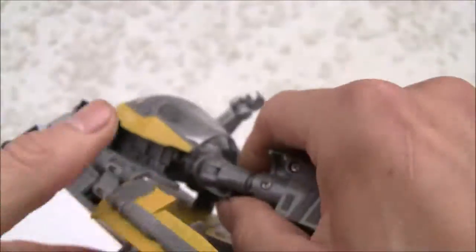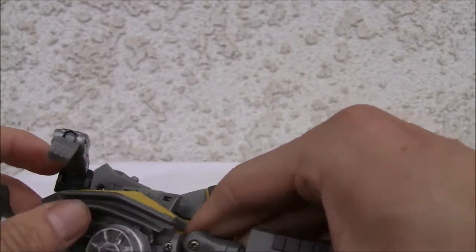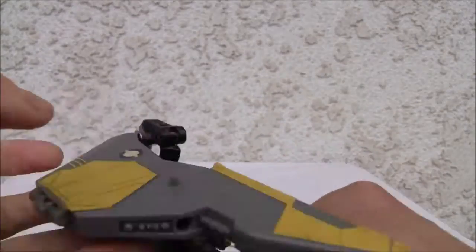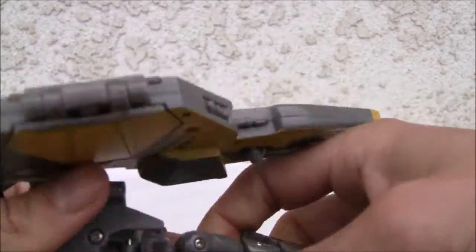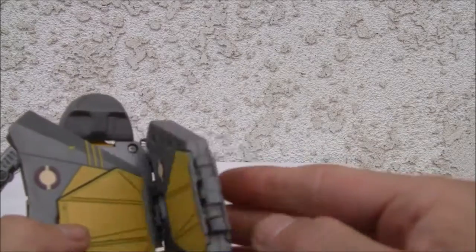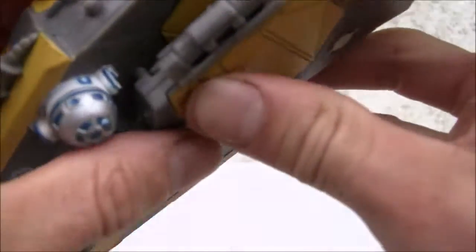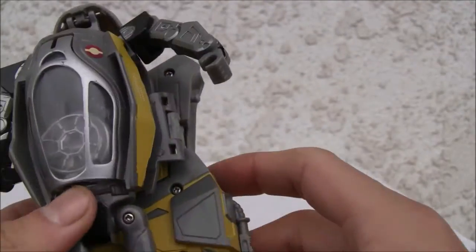I forgot to rotate this bit. Much better. These pieces have a tab right there — tab right there. Perfect. Humongous backpack.